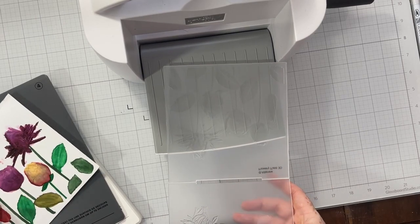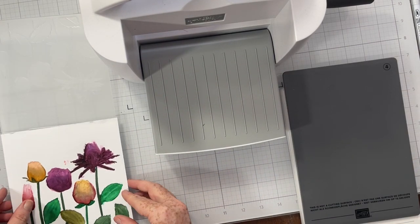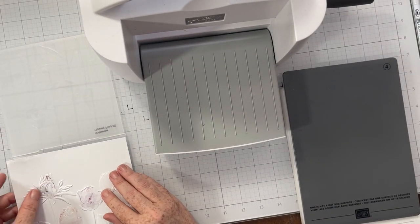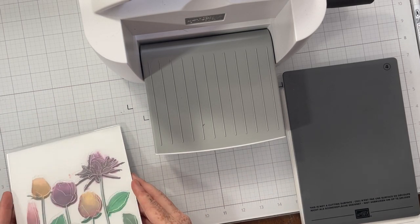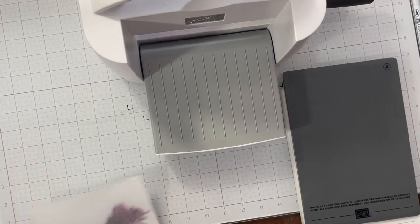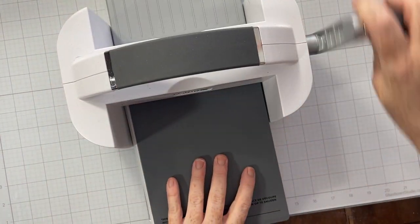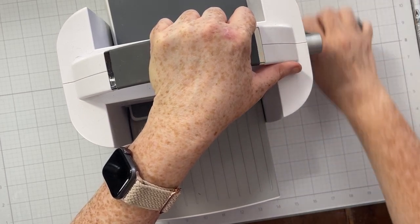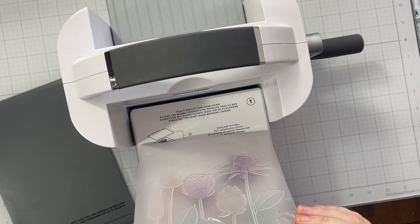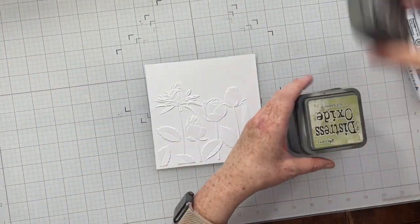Once I had this panel covered, I decided I wanted to re-emboss it, because some of the embossing details got a little muddy — the embossed lines aren't as crisp and clean as when I started, since I used Zigs and a water brush. So I'm going to click my colored panel right back into the embossing folder and run it through my die cut machine again to re-emphasize those embossed details.